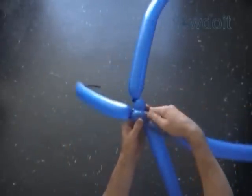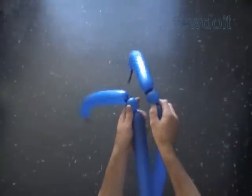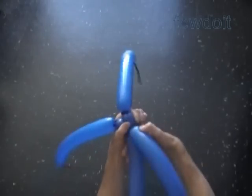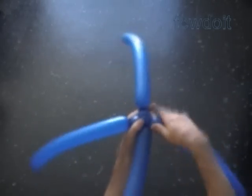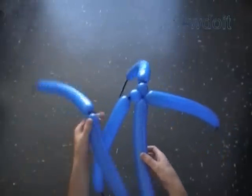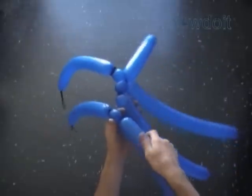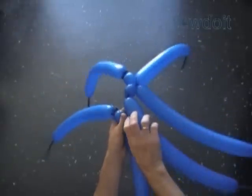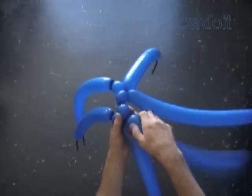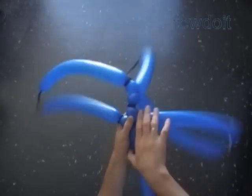Take 2 pairs of balloons and twist the first bubble in each pair. Lock the 3 ends of the first bubbles in one lock twist. Take the third pair and twist the first bubble in the third pair of balloons. Go back to the second pair. Twist another first bubble in the second pair. Lock the 3 ends of the first bubbles in one lock twist.